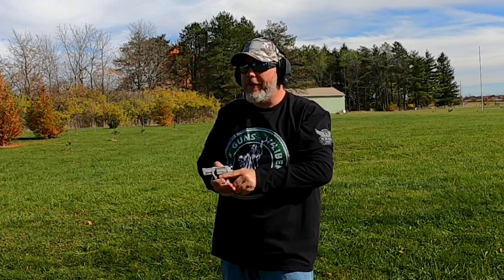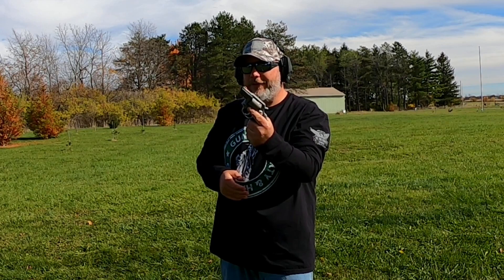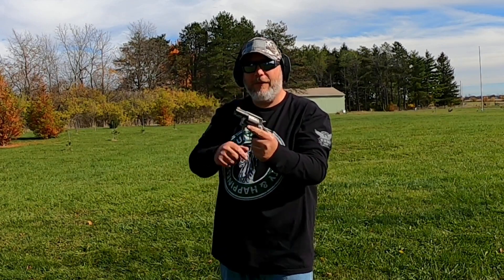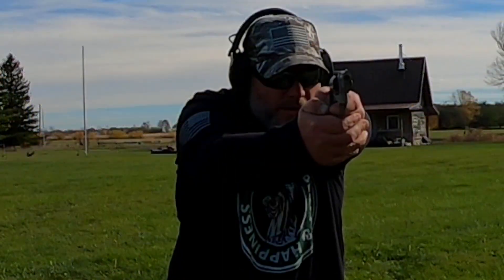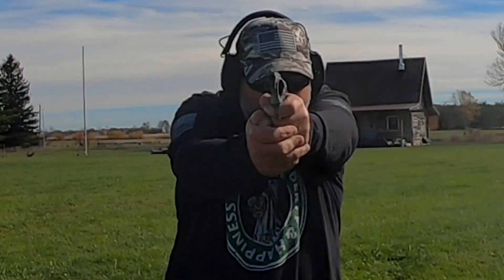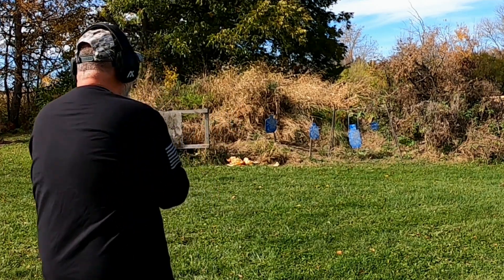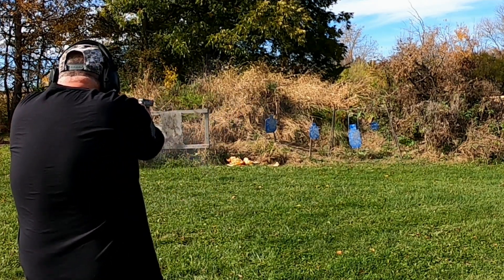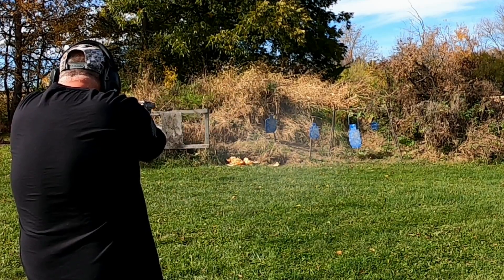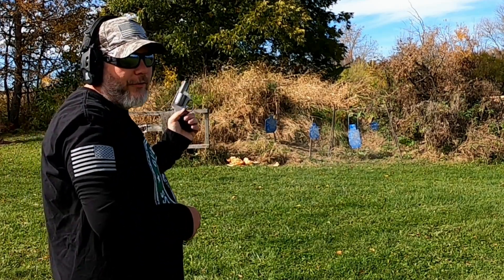A little bit better. Haven't shot this gun in a while, but people don't like shooting snub nose — I don't know why, I love shooting this thing. Alright, I've got the last five rounds loaded up. I'm just going to dump it on the big silhouette. Man, that sight picture is a lot better.